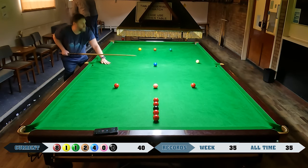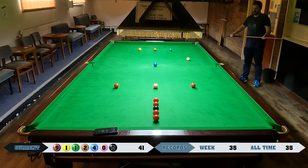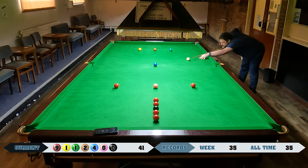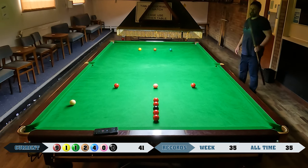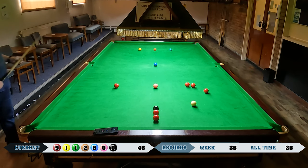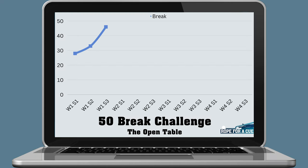Just about managed to avoid the middle pocket. I'm pretty nicely on this red, so I can play for either of the two reds near the pink, or try and get onto the line of reds on the black — that might actually be the better shot. Playing on and off the cushion, just a little bit too far to the left. Could have hit a little further down the cue ball to keep it close to the center of the table. That's the end of the break — a shame, because I was perfect on the black and if I'd got that red I could well have made the 50 right there.